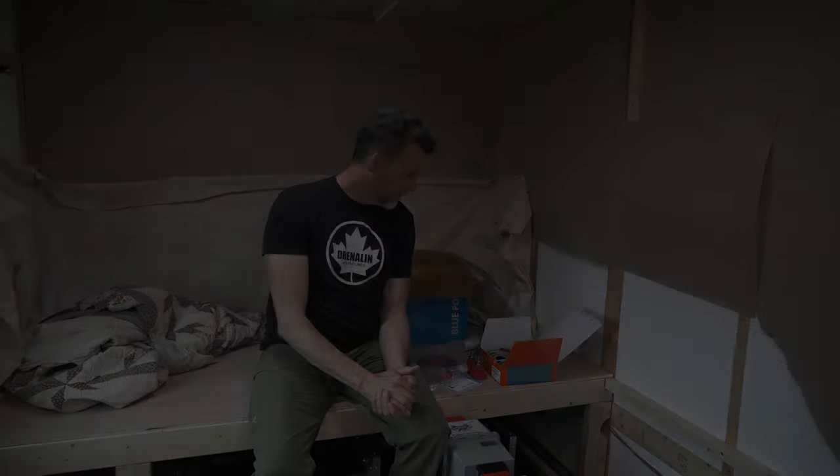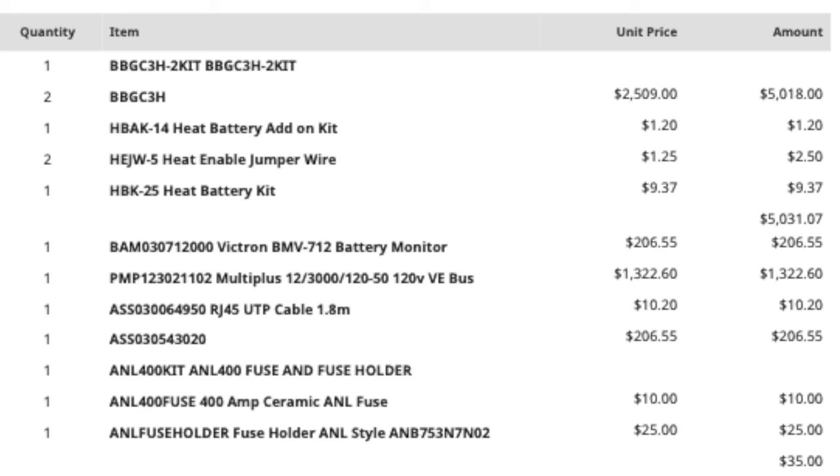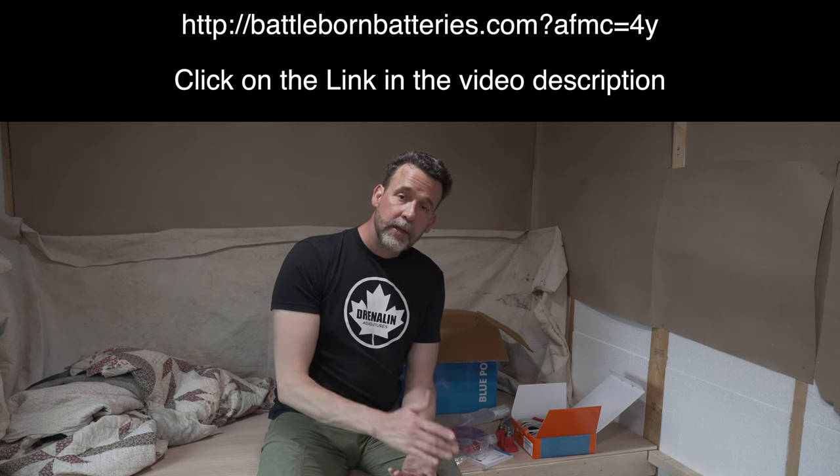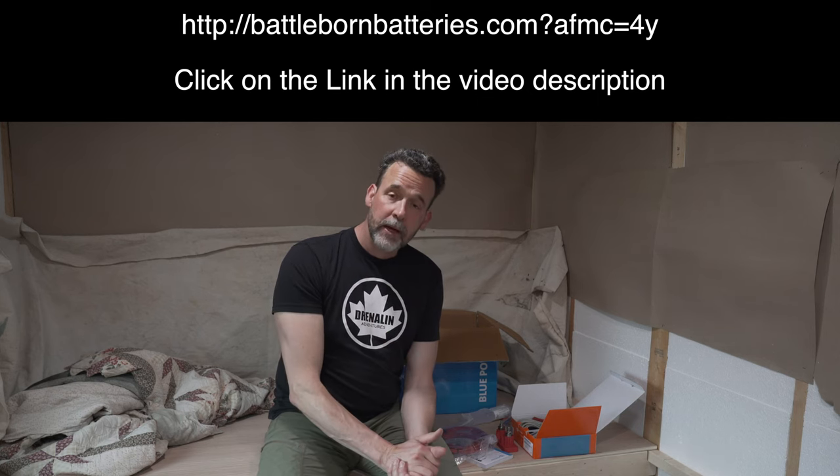These are just a few of the items I have to install in this area; the full install build will be coming up in a future video, so make sure you subscribe so you don't miss that. Since I am not an electrician, if I'm able to do this you'll be confident you can too. If you're thinking of purchasing something from Battleborn, here is my affiliate link — it gives you a discount and helps support the channel, which is very much appreciated.